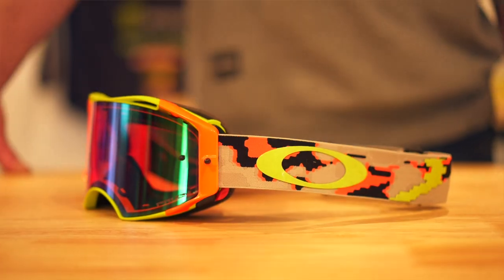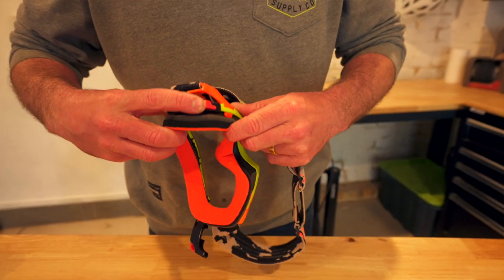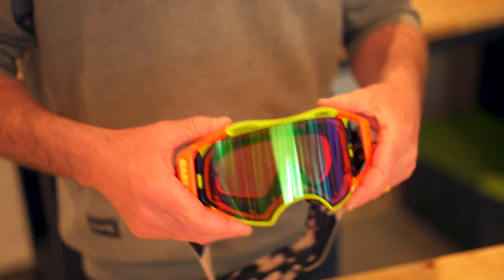Another thing you'll notice about the lenses on these is that they're almost twice as thick as a standard lens that you find on other goggles. That makes them high impact and it gives you a ton more protection — if anything is able to punch through your goggles, this is going to stop it from penetrating into your face.